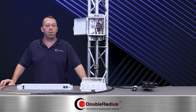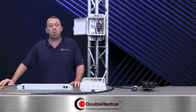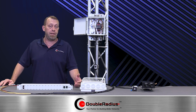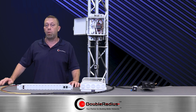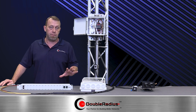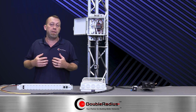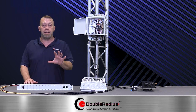Welcome to the Solution Series brought to you by Double Radius, hosted by Jeff Holdenred. For the last 20 years at Double Radius, I've been helping design systems, working with clients, and I've been on the ground on-site with tower crews as they put in their point-to-point, point-to-multipoint, and Wi-Fi solutions. There's a lot of things I've learned over those years, and I think this will save people a lot of time and money.